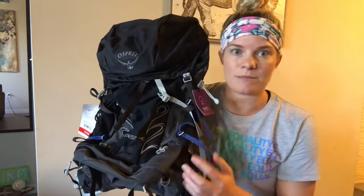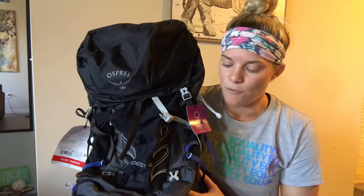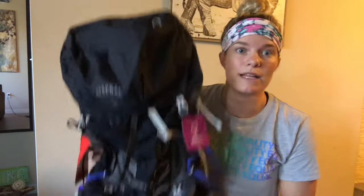Just looking at this pack, I really like the look of it — I think it's got some nice color accents. It's a bit similar to the Kite that we looked at before, but a little bit more distinction with the gray and then just a darker blue accent.